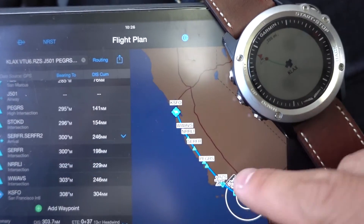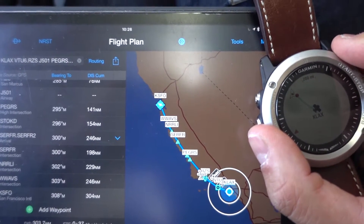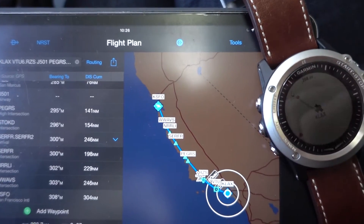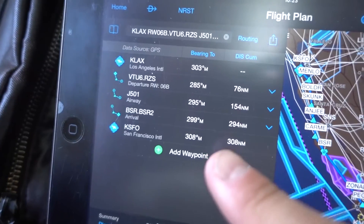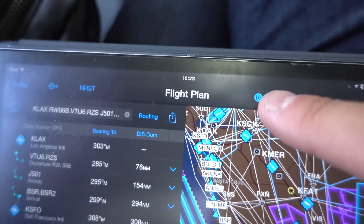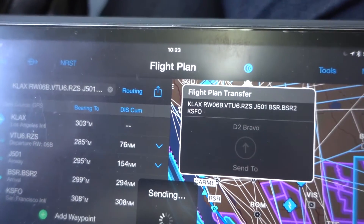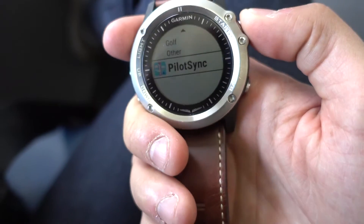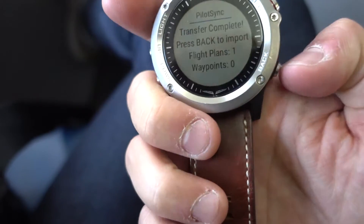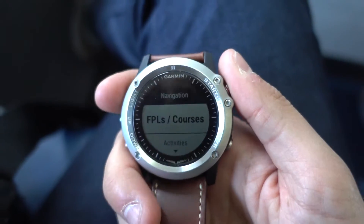So we could use the watch to navigate, or at least as a backup, which is the point of having this watch. To be noted: you can also send a flight plan to the watch without having the Pilot Sync watch app enabled. You open it afterward and the flight plan has been received and then gets imported. So you can do one first and then the other — it does not matter.